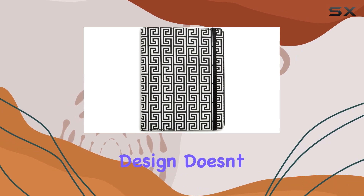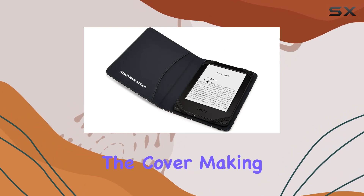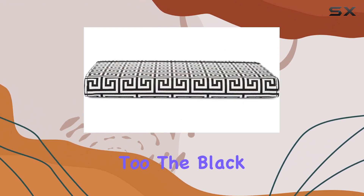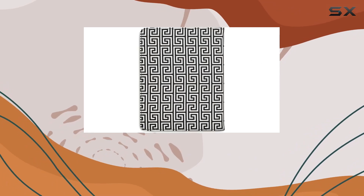The attention to design doesn't stop there. The Greek key pattern adds a timeless and sophisticated aesthetic to the cover, making it not just a practical accessory but a stylish one too. The black and white color combination adds a classic touch that complements any reading environment.